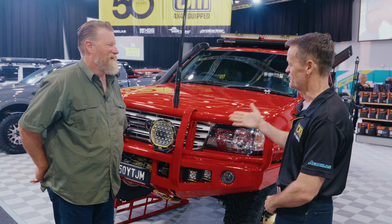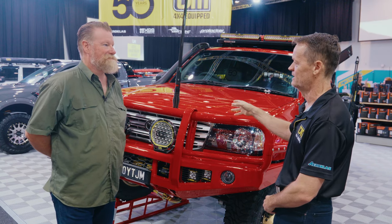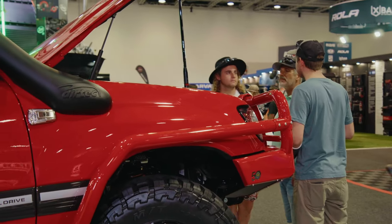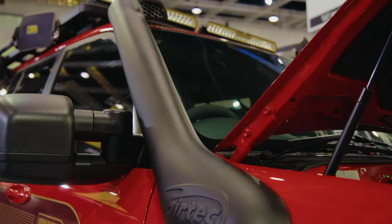Suspension is one of the critical parts of our business outside of the bull bars. What we've done is grabbed our remote systems — our new XGS remote systems — all through this car. You get adjustability for compression and rebound, and you really get to fine tune that.